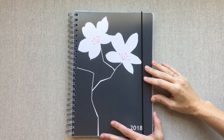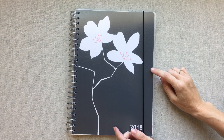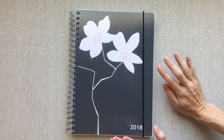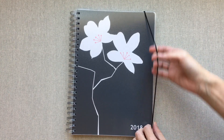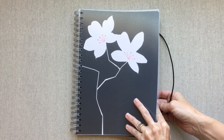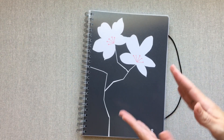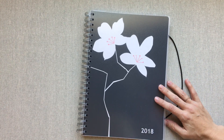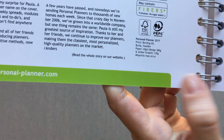Hey planner friends, welcome back to Amanda's Favorites. Today we have a new planner from personalplanner.com that I am genuinely really excited about. I honestly didn't expect to be that excited, but once it came I am so impressed. A subscriber suggested this planner company to me. They are in Sweden, however they have free shipping — shipping is included in the cost of the planner. You get to build your own planner.